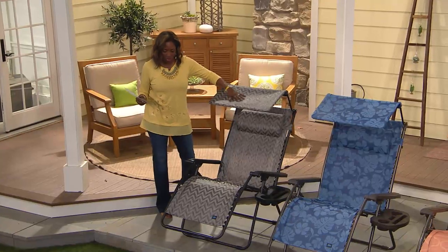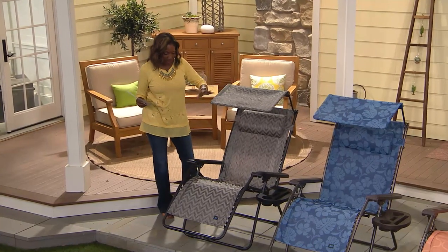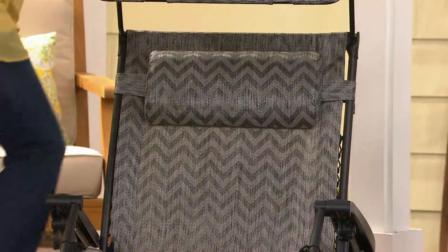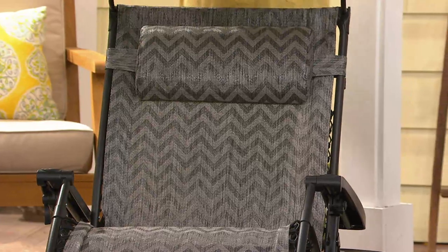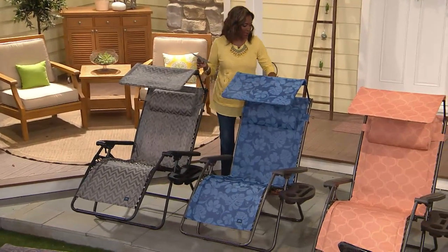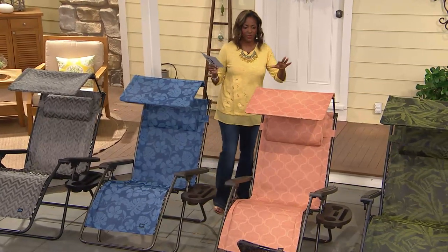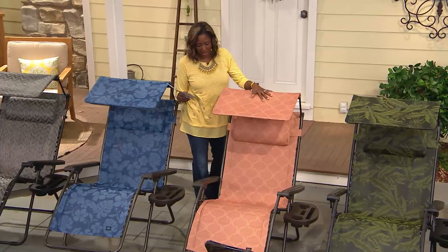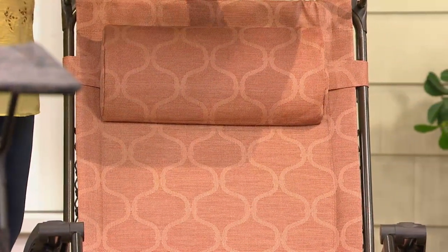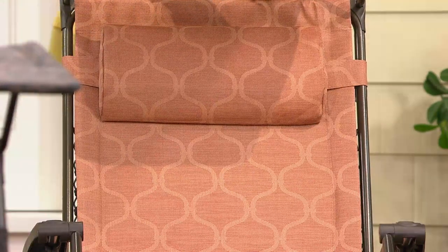The first one is one of the newer patterns — the platinum chevron, which is a beautiful black and gray, all done with the black powder-coated steel. Next to that we have what's called blue flowers, a fun tropical combination in a darker indigo blue with a light chambray. Next to that is the terracotta, a very popular almost Moroccan-inspired pattern in a really pretty terracotta.